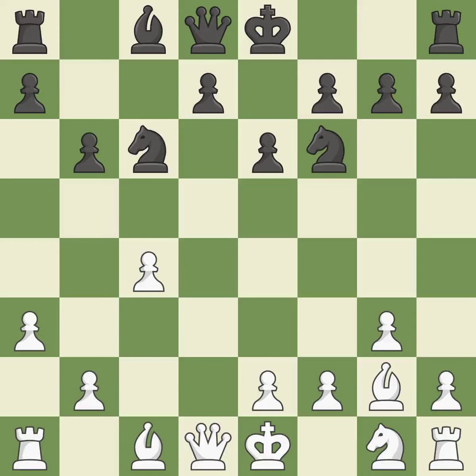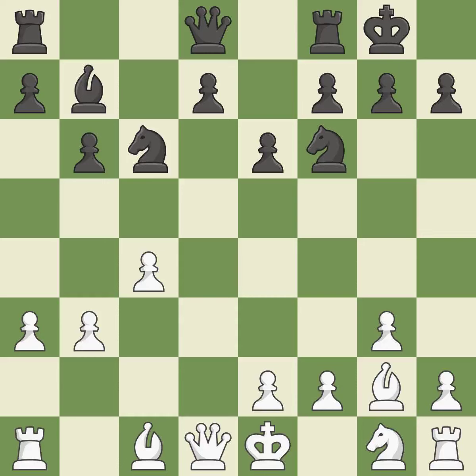The bishop grows and gains flexibility on the long diagonal — it is quite good. Castling gets the king to a safer square, out of the center of the board, while also developing a rook. Castling kingside tends to be safer because the king is further from the center — it is good.